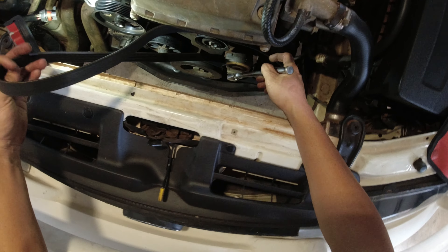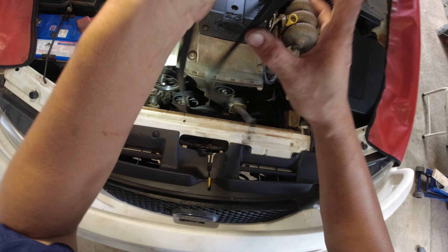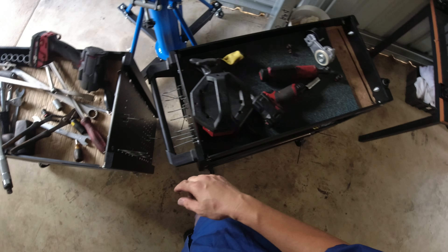That one is the tensioner, this one is the pulley. That's the water pump, alternator, aircon, and power steering. I'm gonna remove the belt now — here's the new tensioner you can see.